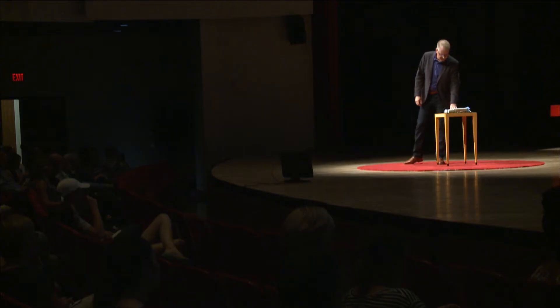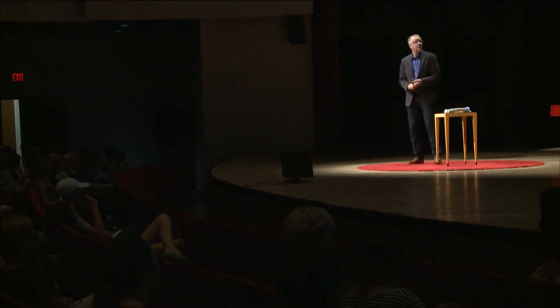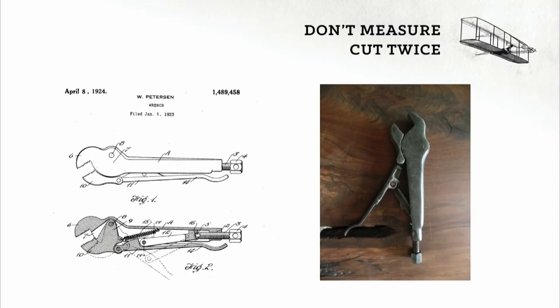That second patent came almost two years later, in 1923, when he added the lever — the locking mechanism. And this is why we love vice grips. This is the secret sauce of vice grips: this four-bar linkage that's adjustable.